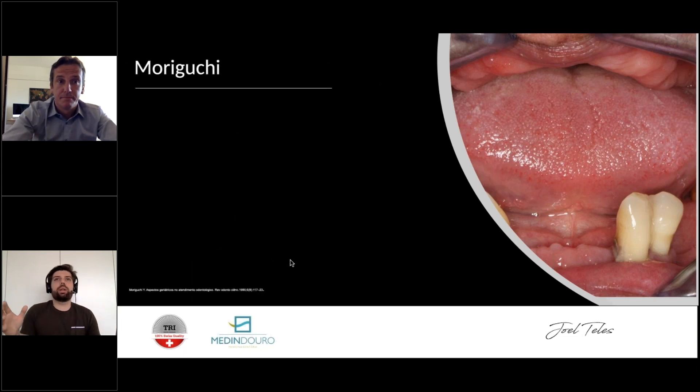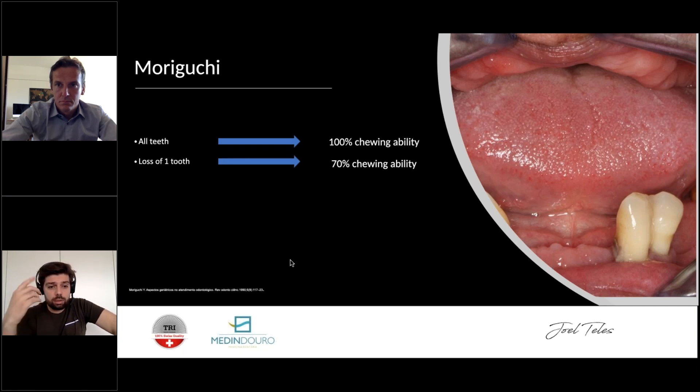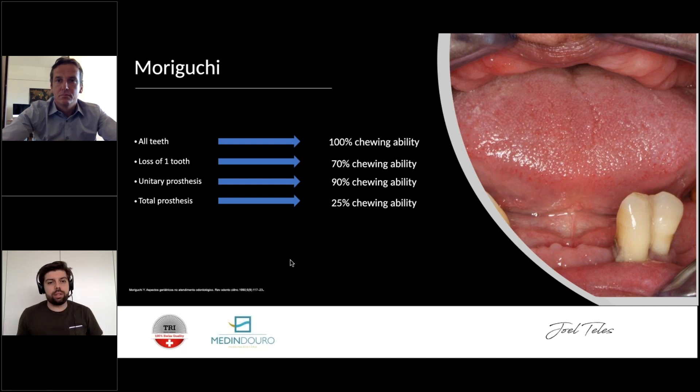It's very important to understand all these physical and psychological changes. My main goal is to give people something that helps them feel better about themselves and raises their self-esteem. The Mori Gucci study showed that with all your teeth you have 100% chewing ability; losing one tooth drops it to 70%. A normal removable denture brings it back up to 90%, but a total prosthesis is only 25% — a big impact on people's lives.